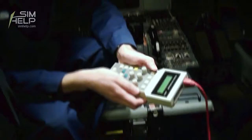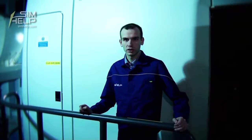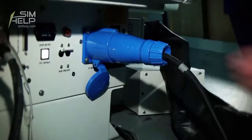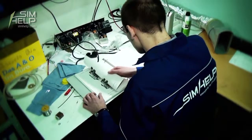Now we are ready to turn off the projector. Now we are going to cut off the projector power. We have to wait about 10 to 20 minutes until the projector cools down.